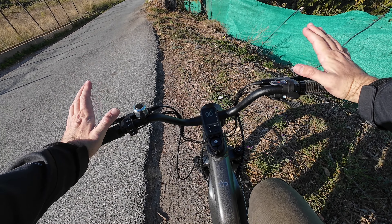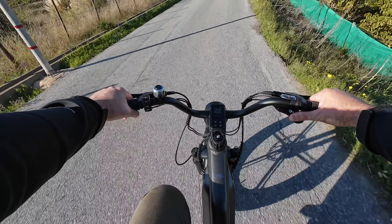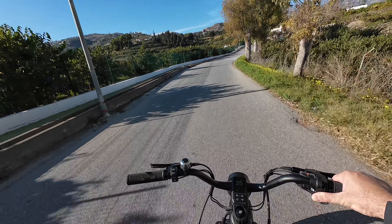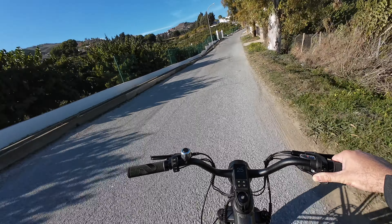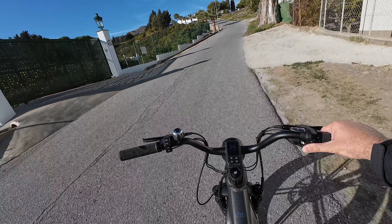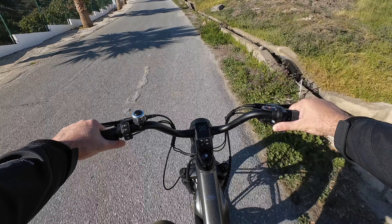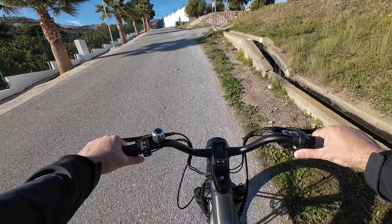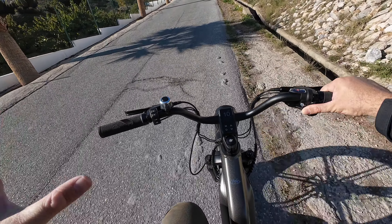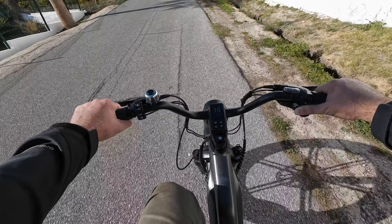Here's a quick uphill test. The bike goes uphill really well — there's a pretty steep hill here. I'm in fourth gear in turbo plus, accelerating with the throttle. It is a fairly steep hill and it does slow down a bit, but it keeps going. I don't remember any other 750-watt motor bike that was able to go uphill without pedaling like this one — pretty impressive.